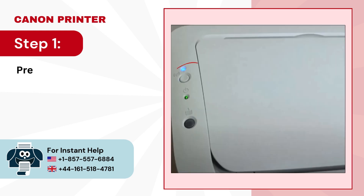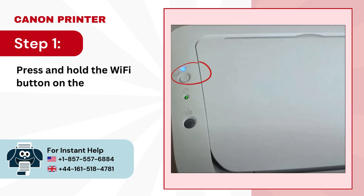Step 1. Press and hold the Wi-Fi button on the printer until the blue LED starts blinking.